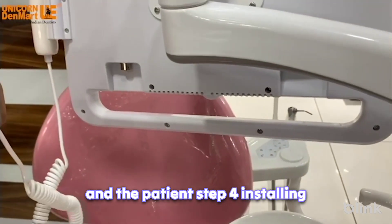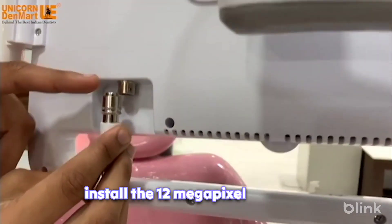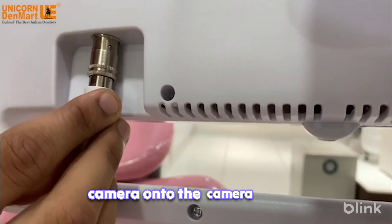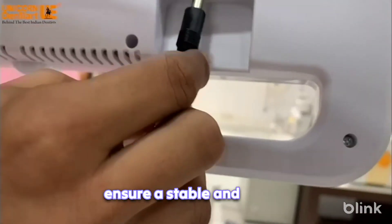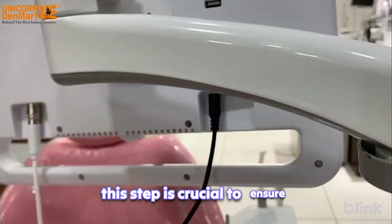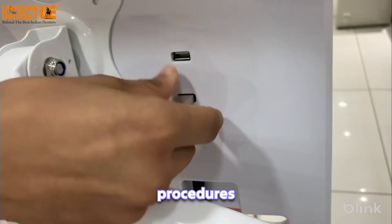Step 4: Installing the camera. Install the 12-megapixel Sony CCD camera onto the camera holder. Use the camera clamp fixer to ensure a stable and secure attachment. This step is crucial to ensure accurate imaging during dental procedures.